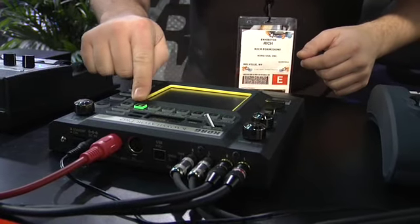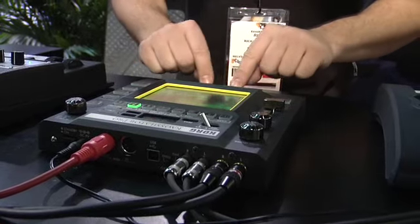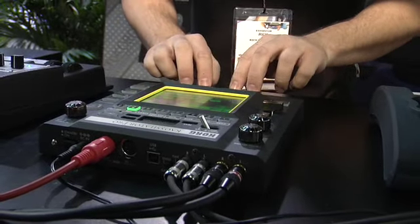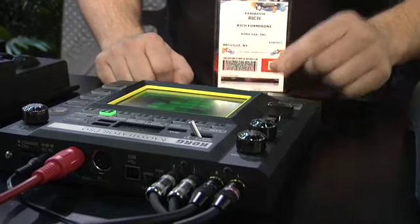You can store your eight favorite programs right on the top panel. Here's the coolest part — these four buttons down here, each one of these is like a self-contained Kaossilator. You can record an unlimited amount of loops on each one of these.